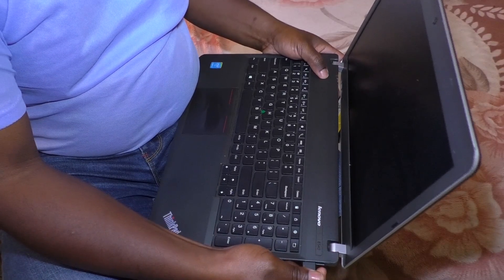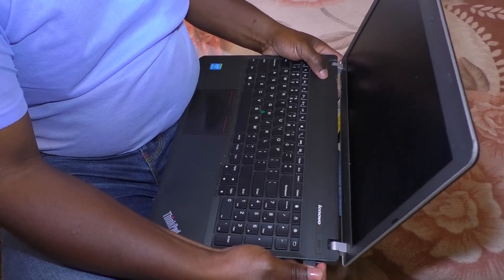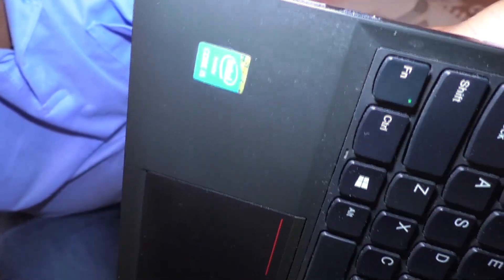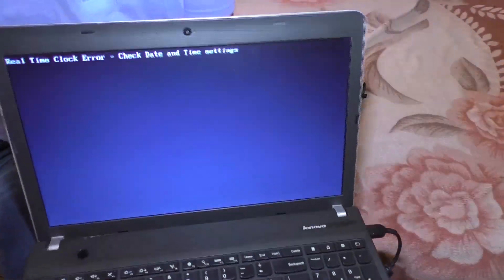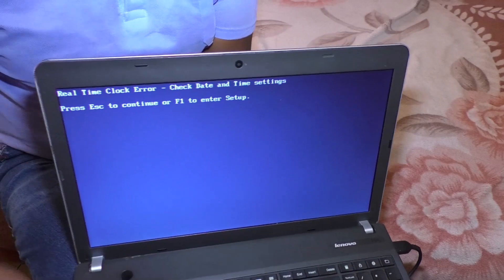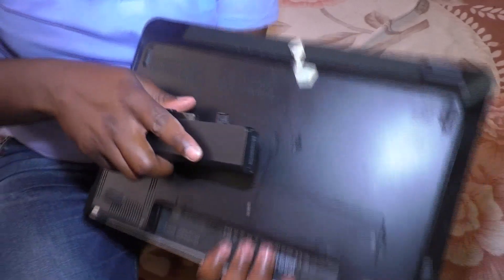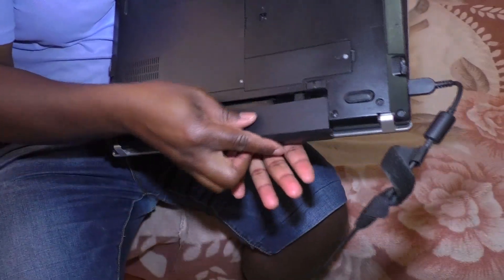This process can take anywhere from one to eight minutes of repeatedly plugging and unplugging the power while pressing the button until the green light finally appears.